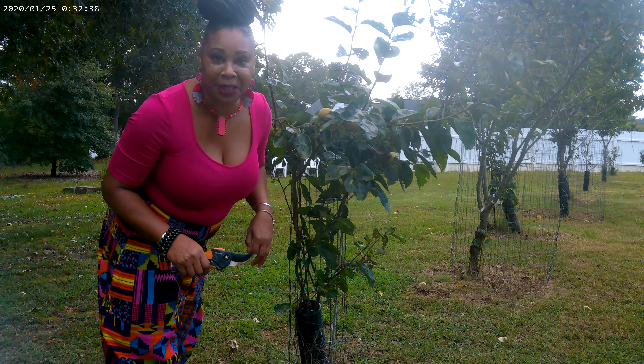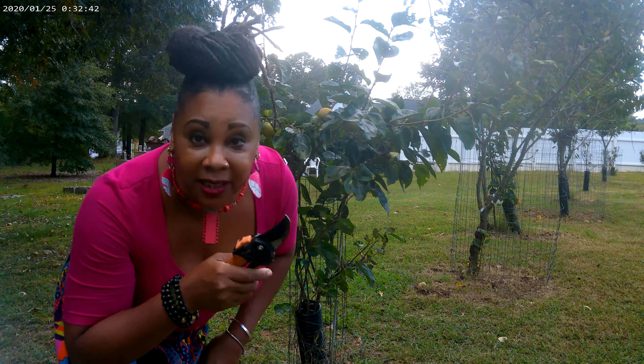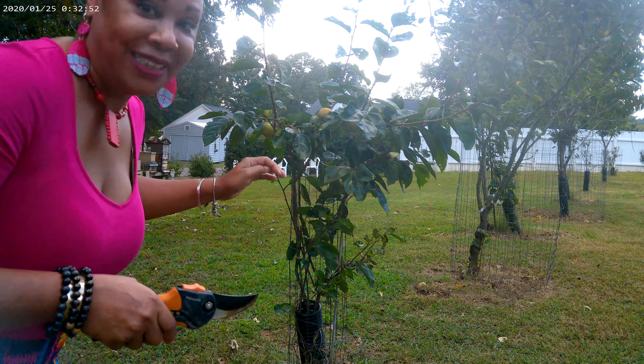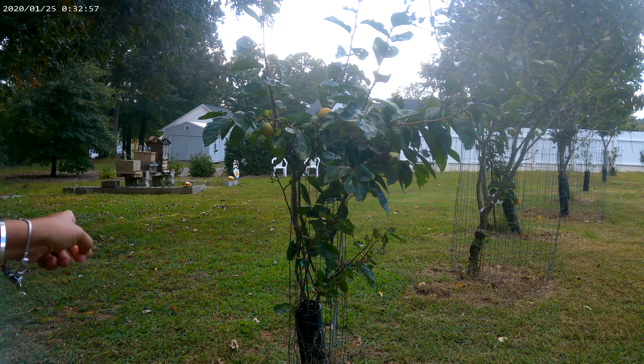Hey you guys, Essie Taylor Homesteader here. Look what Essie got, you guys. Listen, I hope you guys can hear me because I think I need to charge my microphone, so I'm going to talk a little loud, not to be annoying. But you guys, look — Essie got persimmons! I got persimmons, you guys.